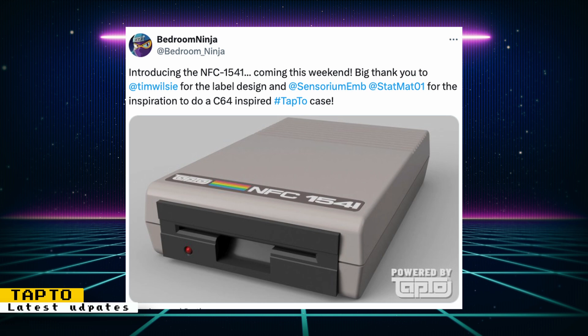This will go great with a 3D printed floppy disk case that Bedroom Ninja created. I know it's modeled after a Commodore 64 floppy drive. However, I still wouldn't mind using it to load up DOS games on the MiSTer FPGA and make believe they are floppy disks. You can read the MiSTer FPGA forum thread to find out more about Aitor's work.